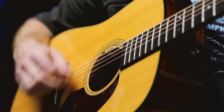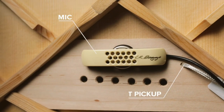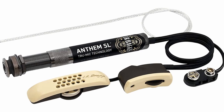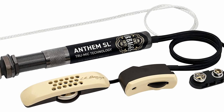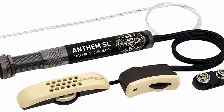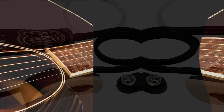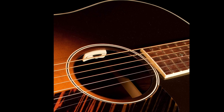The first product on our list is the LR Baggs Anthem SL. It is a simpler version of the full-sized Anthem pickup, combining the Element under-saddle transducer with an internal microphone called the TrueMic and an end pin preamp. You install the unit using a standard end jack on your guitar. The TrueMic is fixed to the bridge plate right under the bridge on the inside of your instrument. The Element pickup handles frequencies under 250Hz, while the TrueMic takes care of the frequency range above 250Hz.